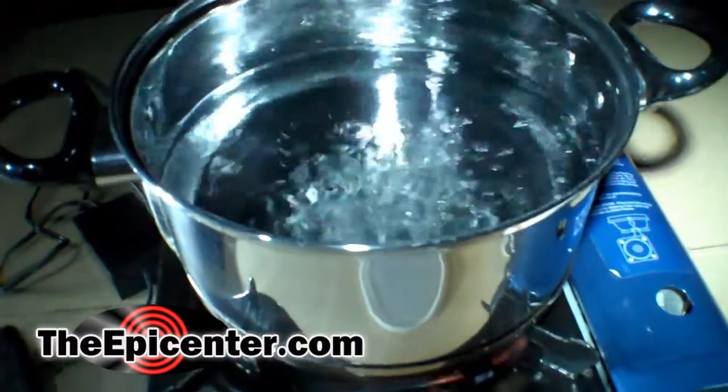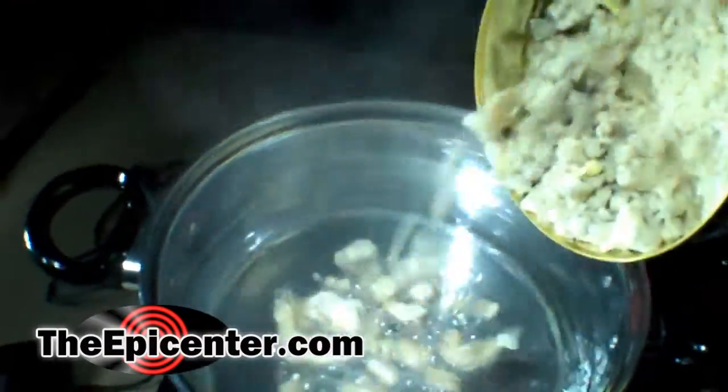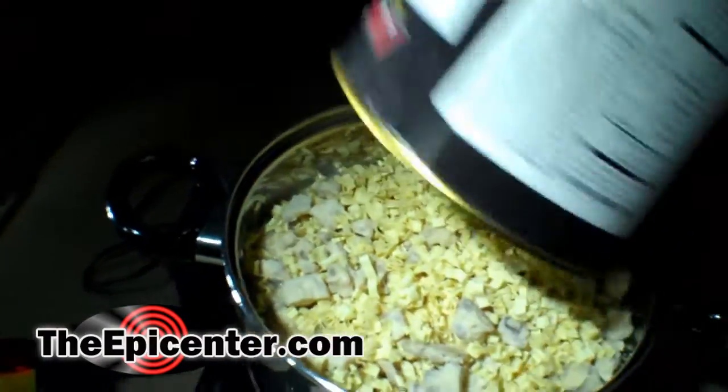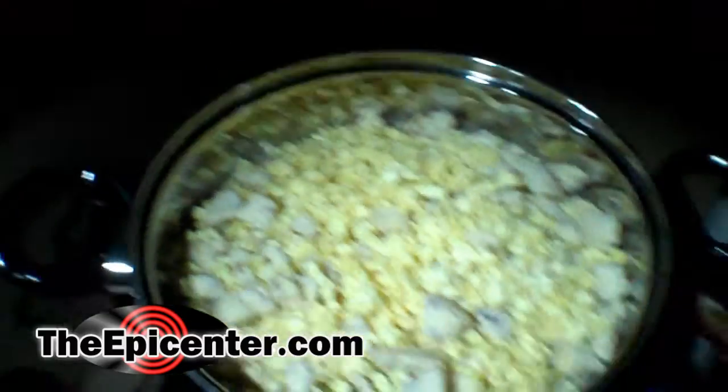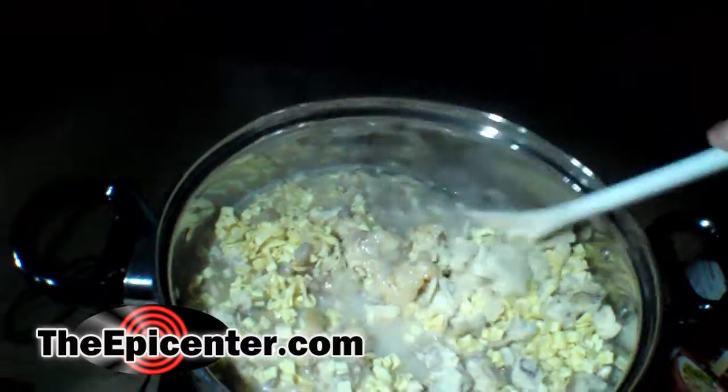The water is boiling and we're going to go ahead and add the beef stroganoff. We've turned off the heat and we're adding the dry mix — you'll want to stir this in completely and then cover it and let it sit for about 8 to 10 minutes.